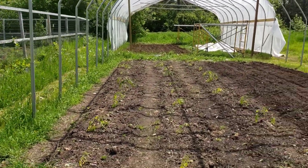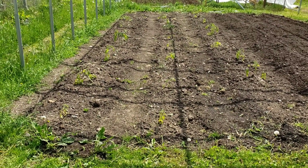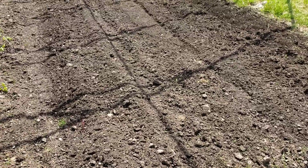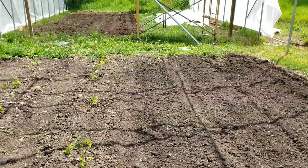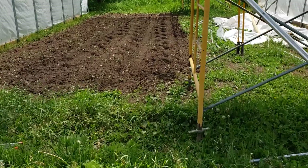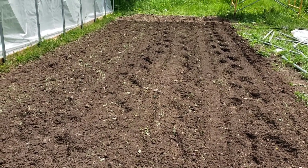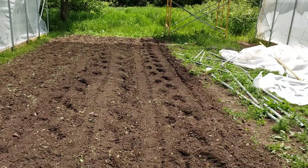We've got this hoop house here that's still under construction — mainly it just needs the facades, some sidewalls, and then the plastic. I've got some tomatoes intermixed with radish and basil inside. Over here I'm waiting on my cucumbers to get a little bigger but I'll be putting them in here. I also prepared this one today and I'm gonna be putting peppers in here, probably some other things too.